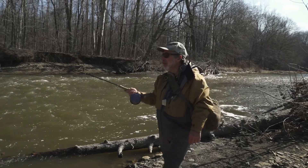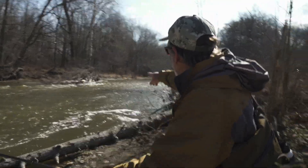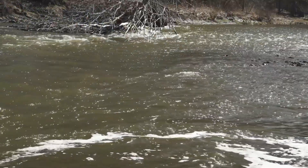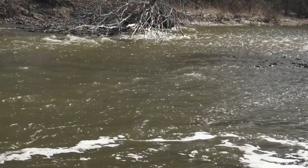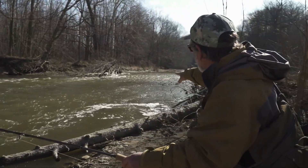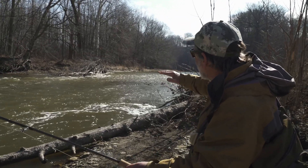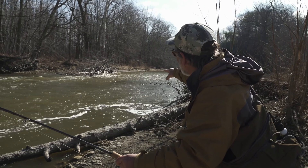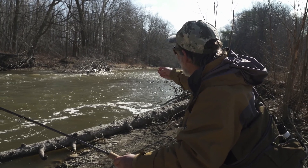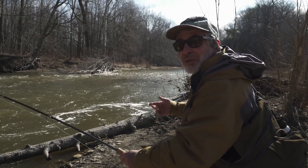I came up on this fast water and noticed the soft water on the inside where that whirlpool goes around, and I thought maybe just ahead of that swirling whirlpool — where that big foam is, where those bubbles are coming down — there's a nice soft edge. It's relatively deep in there, and sure enough on the second cast there was a fish in there.